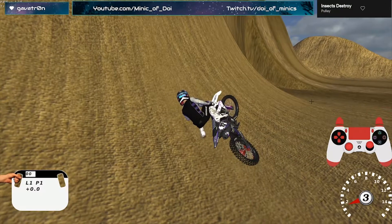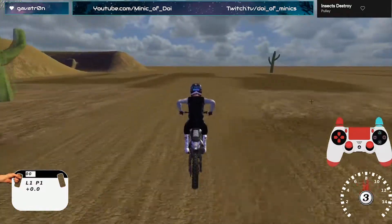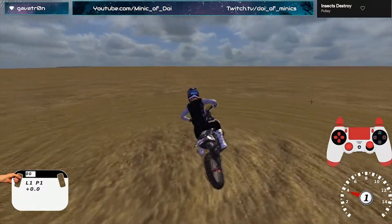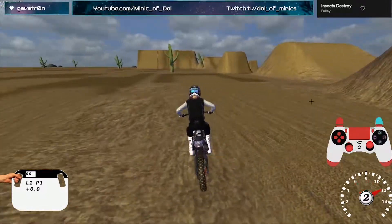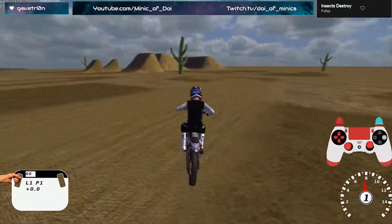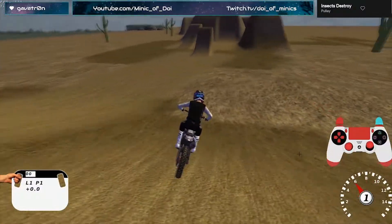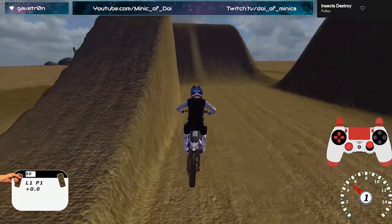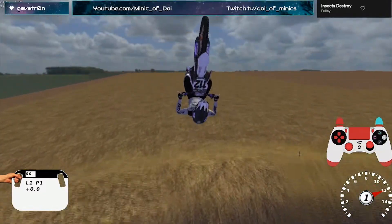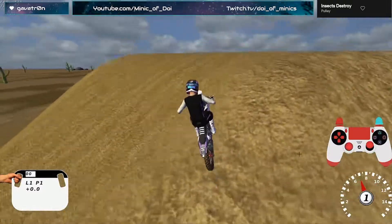That looks better. Next trick to try: from a front flip, you're probably going to want single backflips — just get the method of forward, back, and a clutch. Maybe even try wheelying on the ground for a bit. Backflips are where things are going to get really hard. If you go on a freestyle track and find the really steep lips like these ones, you can do it without a clutch pop — just lean forward and lean back. If you get the timing right, you can get your flips around.